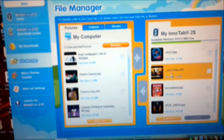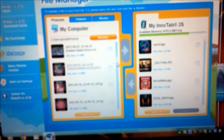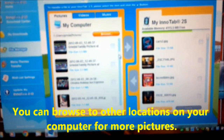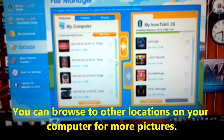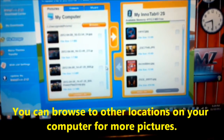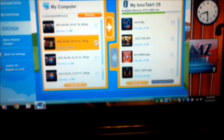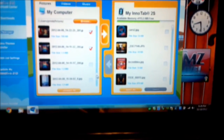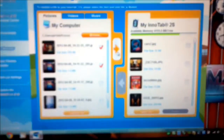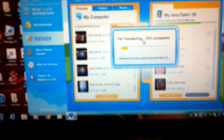Here are the pictures that are already on it, and these are the pictures that are on your computer. You want to come down, find a picture that you like, select it, put the check mark there, put the check mark beside a couple more. Once you have all the ones selected that you like, then you hit the right arrow and it pushes it over to the InnaTab.